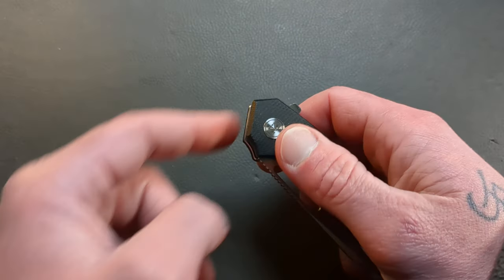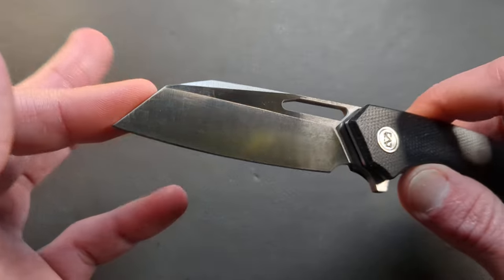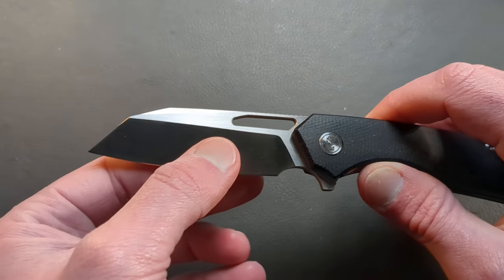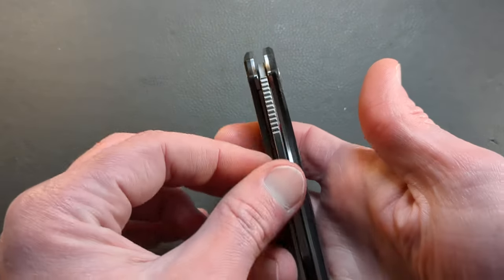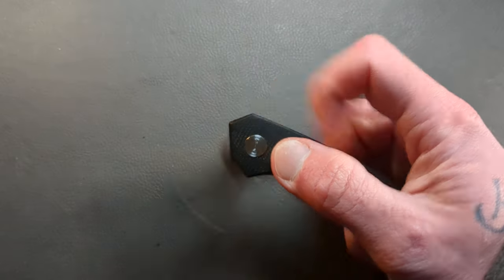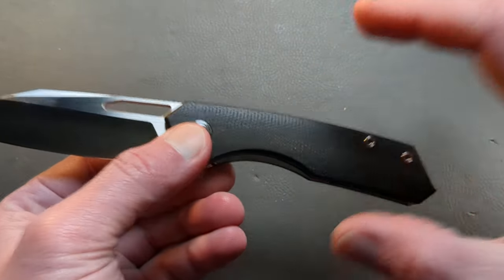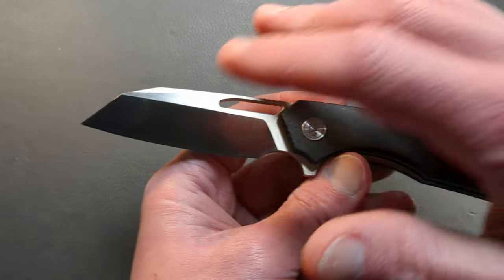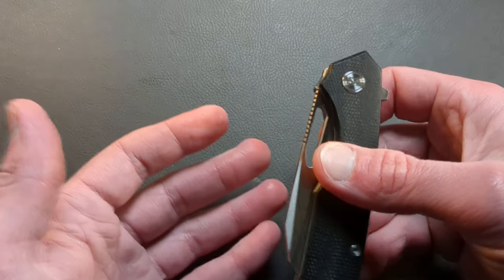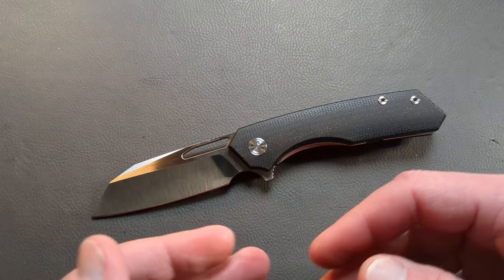Now the Kirex 2 has a front flipper, where this one has the rear flipper. What's awesome about this is they did a satin finished 14C28N blade, with a nice cutout. You still have that very useful sheep's foot style blade. It comes down nice and thin. You still have the jimping there on the spine, it's centered up very well, and you get the flipper tab — so multi-deploying options. And then the other awesome touch — something I've been waiting for Migeron to do — is the satin finish and the micarta. They're coming out of the gate in 2024 just killing it already.